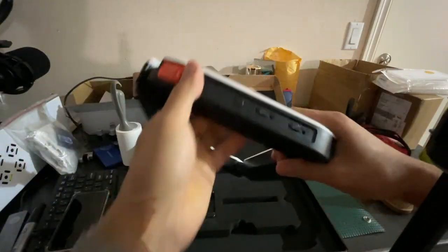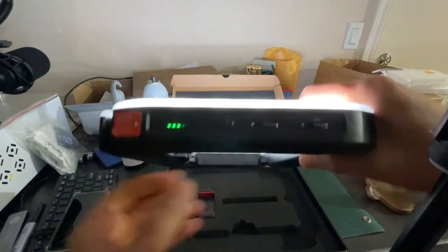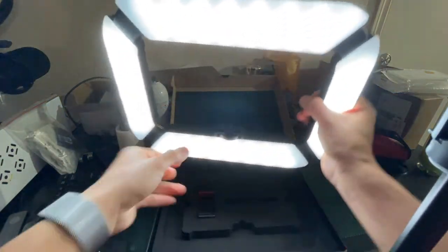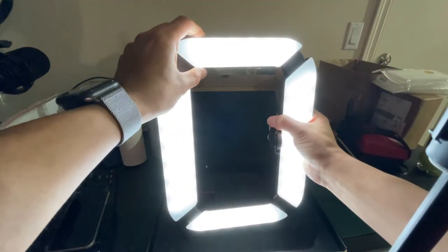Let's go over the adjusters here. Go ahead and turn on the light by pressing this once and then holding it a second time — okay, now it's on. Right now it is at its lowest brightness setting.